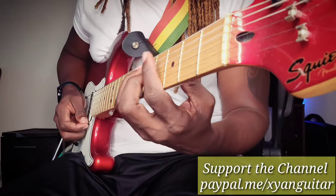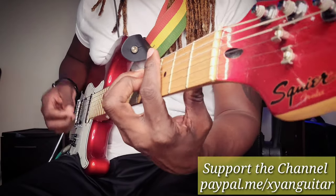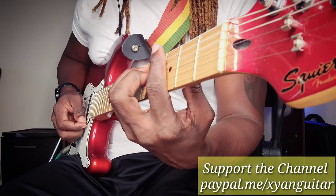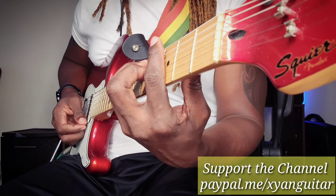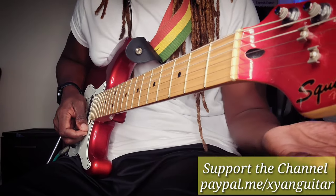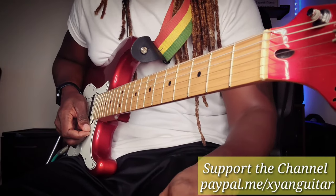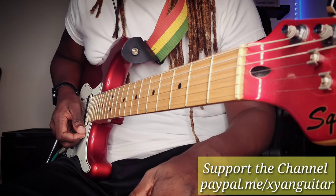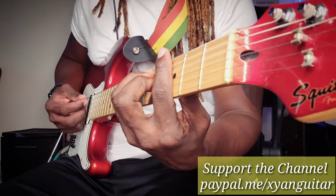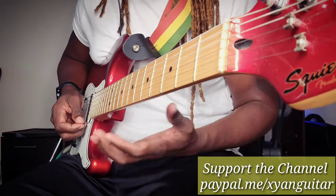Reggae is never on an upstroke — it's always on the downbeat. So it's never an upstroke; please do not do that. Even when some people do the upstroke, they're still getting that wrong sound. If you go on YouTube or anywhere and type in reggae music or reggae backing track, you're going to hear a lot of it done incorrectly — it's more like this, not that.